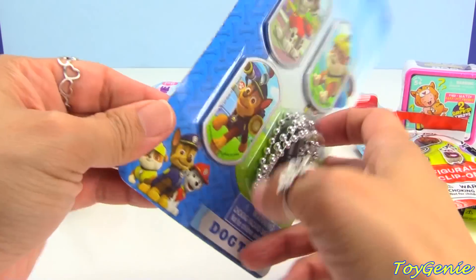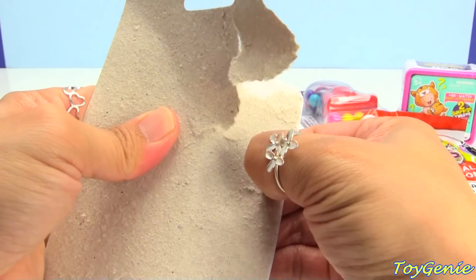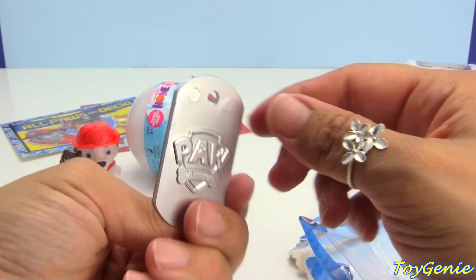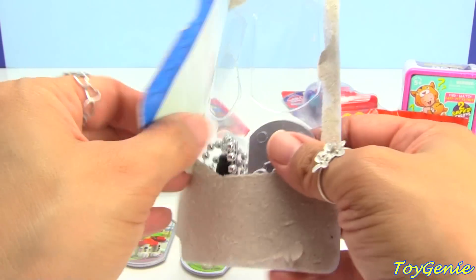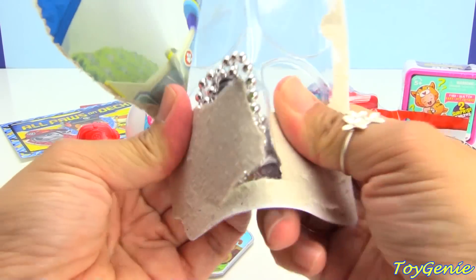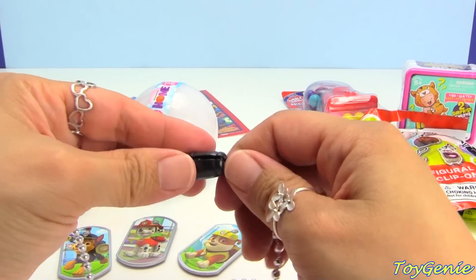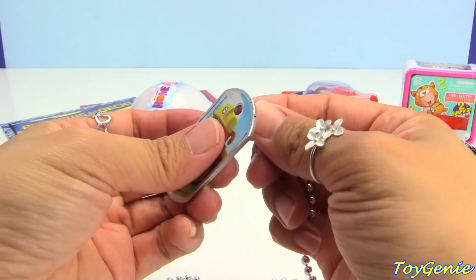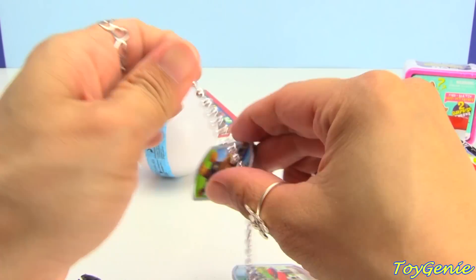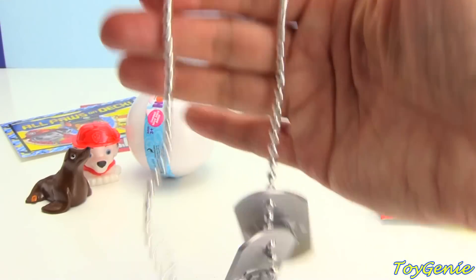Here is a Paw Patrol dog tag set. It comes with a Marshall tag, a Rubble tag — and look at the bag, it even has Paw Patrol on the back — and here is Chase. Here is a chain necklace that it comes with, and you can open it like that. Super easy to put on. Let's put Rubble, Marshall, and Chase on here so you can wear all three. Ha ha, super cool!